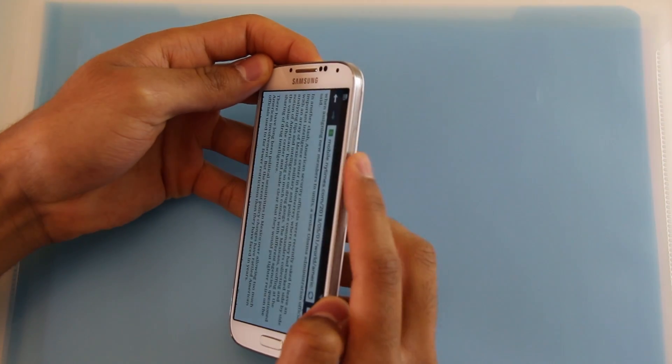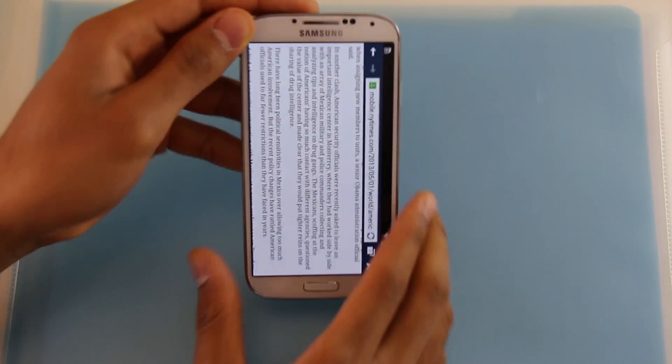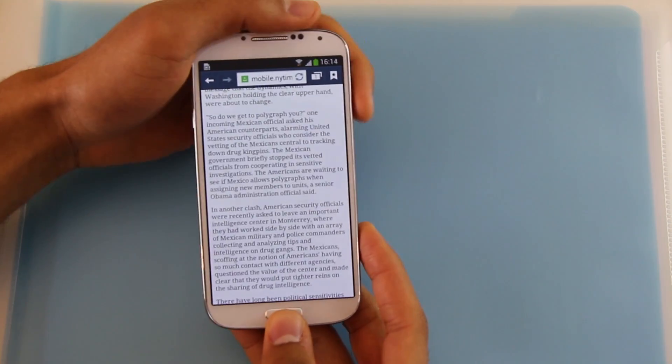You'll have to press down the power button at the same time as the home button. Let's do it on three. One, two, three.